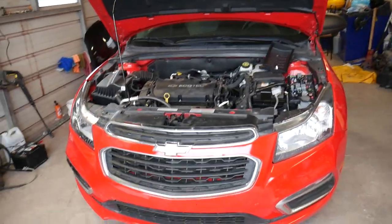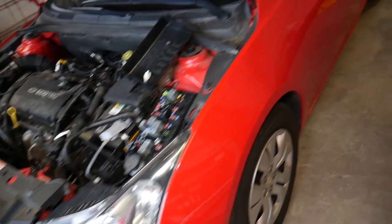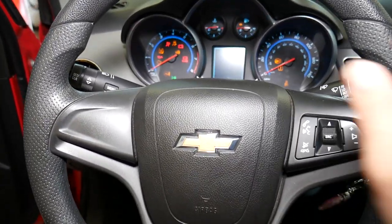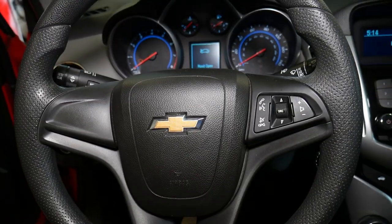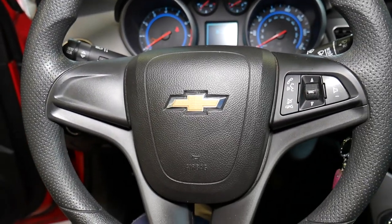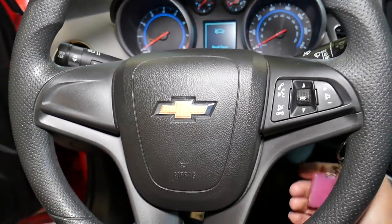I'm going to go inside the vehicle and show you how the horn on this 2015 Chevy Cruz doesn't work at all. No matter what you do, that horn doesn't work. I'll turn the ignition on and listen — nothing. You're about to be in an accident, you want to press your horn so somebody hears you, and nothing happens. That's very dangerous.